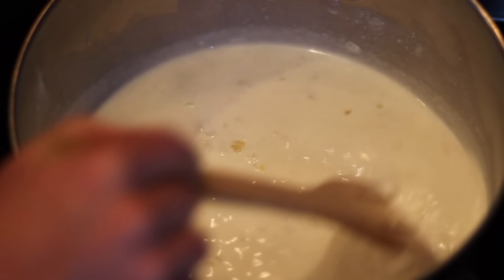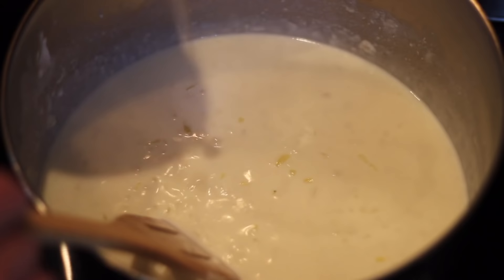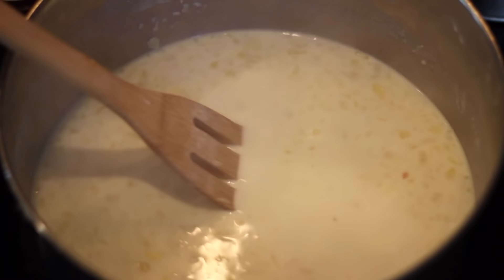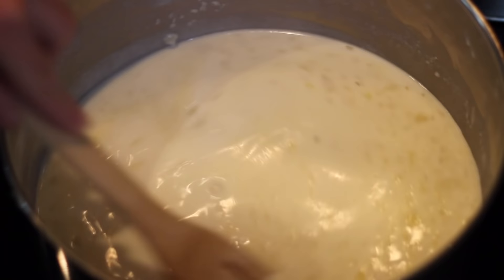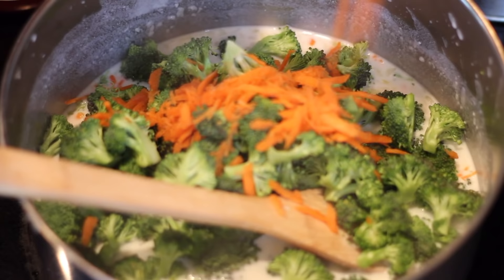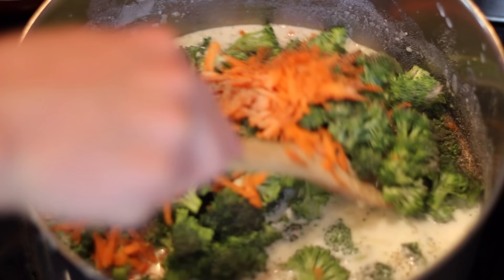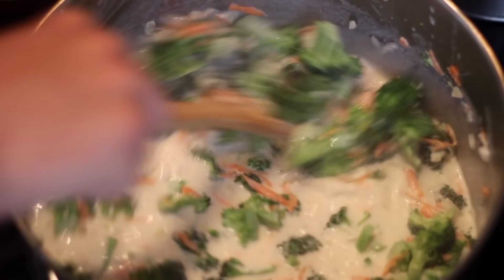We can slowly begin to add in our half and half — pour in two cups and let that cook down until the mixture comes up to a simmer, at which point you can add in another two cups, this time of your veggie or chicken stock, adding slowly and stirring as you add it. After this mixture has cooked down for about five to ten minutes and is bubbling away, you can add in your broccoli, your carrots, some salt and pepper, and your ground nutmeg. Mix all of those ingredients thoroughly together. I quickly realized this was going to be way too much broccoli, so I quickly spooned some of them out.